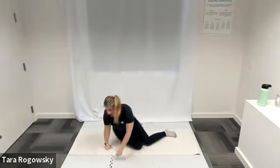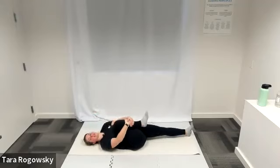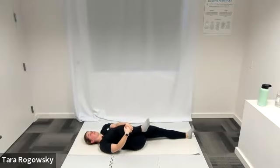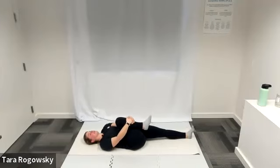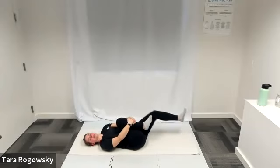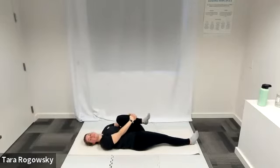Roll back onto your back and hug your right knee into your chest. Left leg goes long on the ground. Taking deep breaths here. Play with the position — maybe your knee points outward past your shoulder, maybe it comes across the body a little bit. Find what angles feel good. Deep breaths. When ready, switch — left knee hugs into chest, right leg goes long. Stretching it out. Deep breaths.